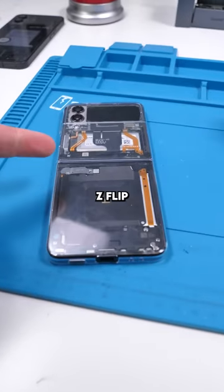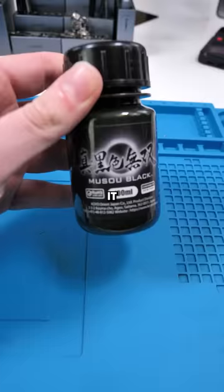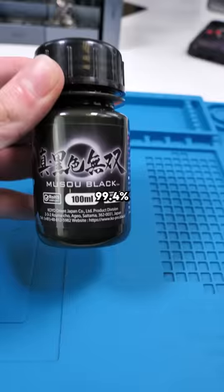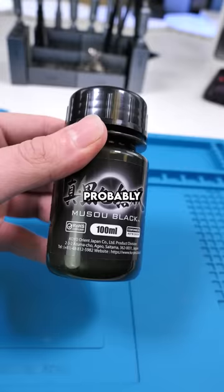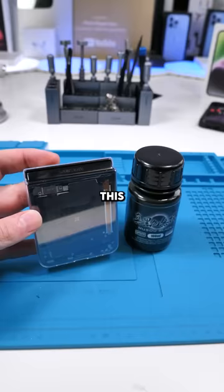This is a modded Z Flip 4 and this is the world's blackest paint. It's called Musou Black — it absorbs up to 99.4% of light in the visible range. People have probably seen others paint things with this before, but I want to see what would happen if we painted the Z Flip's back glass. This is going to be interesting.